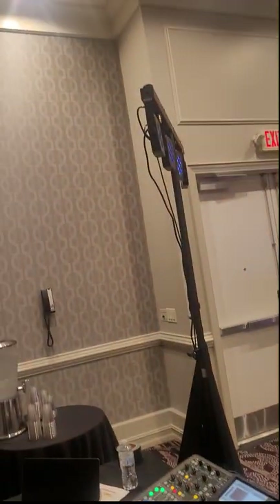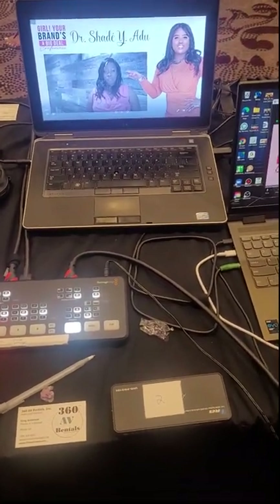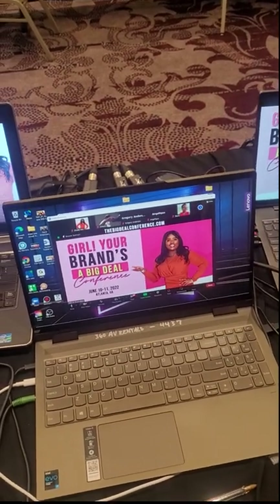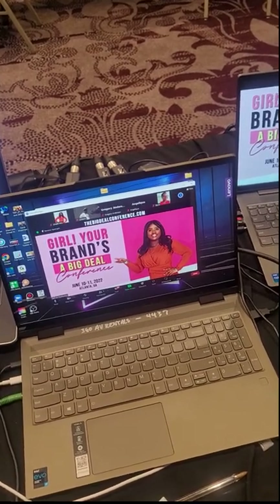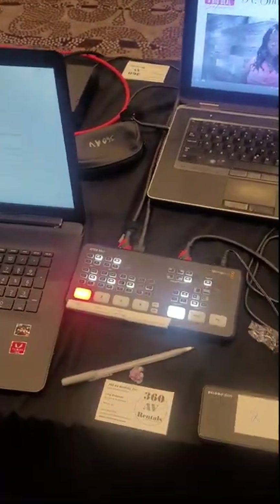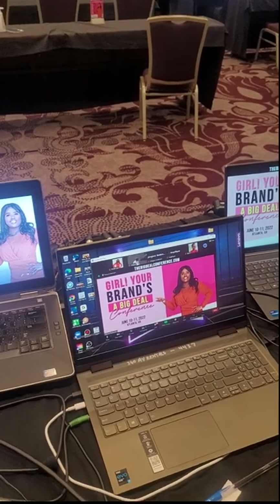So that's pretty much our setup. We got some lights going on, but I wanted to show you the signal flow for the hybrid meeting as well. If you have any questions or suggestions, something I didn't explain correctly or something you need clarification on, please go ahead and send us a question. If you enjoy this video and like this content, please let us know — leave a comment, subscribe, like this video. Once again, this is Greg with 360 AV Rentals, and we hope you enjoy this particular hybrid setup — you've got in-room attendees and virtual attendees, both having a great experience.